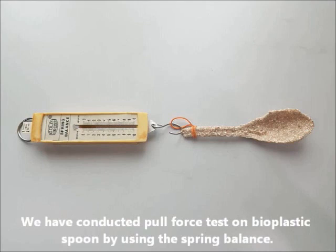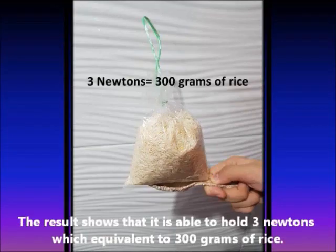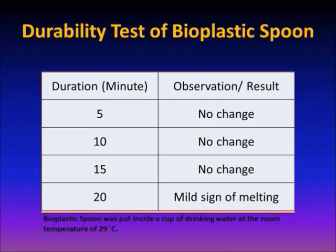We have conducted a pull-force test on our Bioplastic Spoon by using the spring balance. The result shows that it is able to hold 3 newtons, which is equivalent to 300 grams of rice. To test the durability of our Bioplastic Spoon, we put it inside a cup of drinking water at a temperature of 29 degrees Celsius. The result shows that it has only a mild sign of melting after 20 minutes.